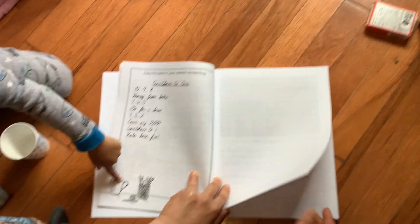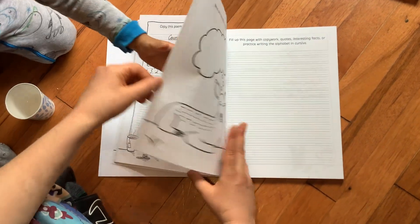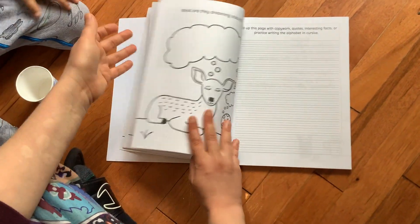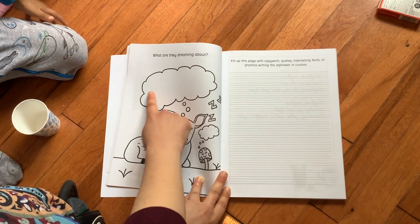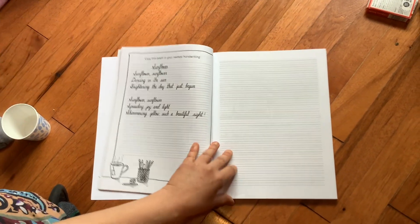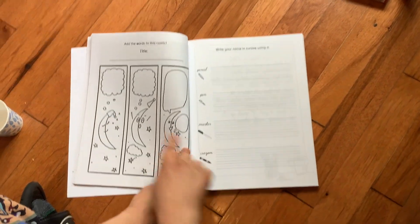Now here's a poem — it's a copy. Creative writing. What are they dreaming about? So you'll write, could draw and write the words. Something fun. Some of the poems, creative writing, comic — fill in the words.